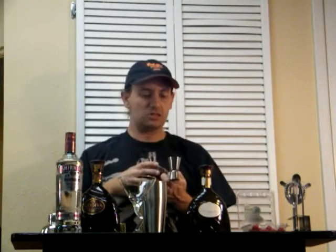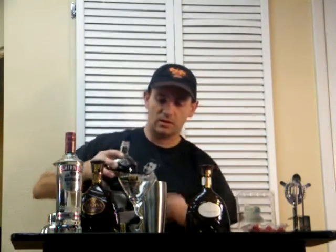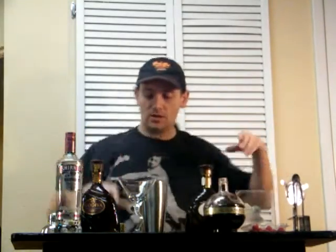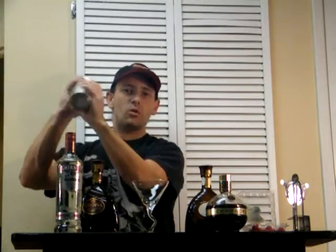Just a splash of Chambord. A little bit more. There we go. Shake that. Nice shake.